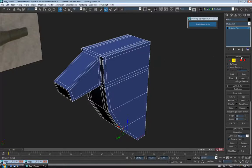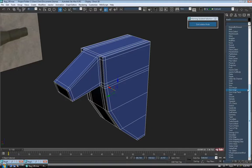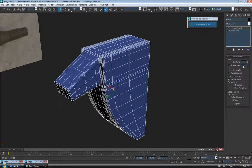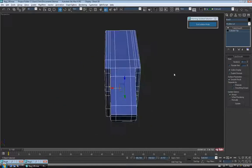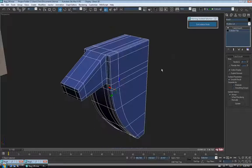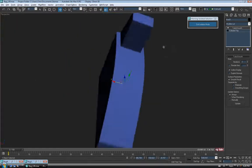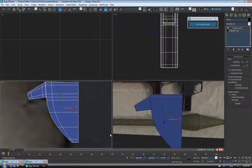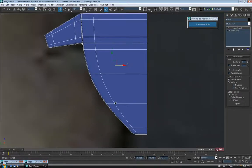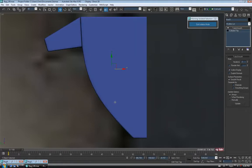Let's add a TurboSmooth to this and see if it's going to hold the shape. Exit Edge, go back to the Modify list, down to TurboSmooth, chuck one on with two iterations and isoline display. Just take a quick look — turn off my edges F4. So that's not looking too bad. Let's check it out in the left view to see if our curve looks decent. It doesn't look too bad, it's pretty smooth. Smooth enough, I think.